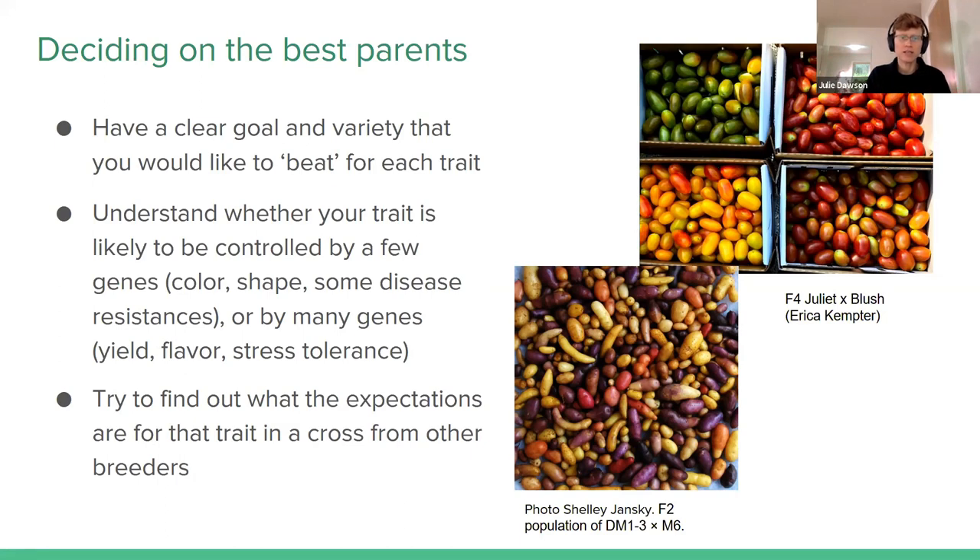For other traits like yield, flavor, or stress tolerance, there are many more genes that control those. So you want to start with quite a bit of diversity and you can make gradual progress over time towards that trait, continually improving yield or flavor, for example. This isn't categorical — there are a lot of traits that are in the middle, controlled by several or many genes but not quite as many as yield. It helps to know whether you're going for a trait you might find in one accession in a gene bank, or whether you really need to combine a lot of different sources and gradually improve something like yield in your particular environment.